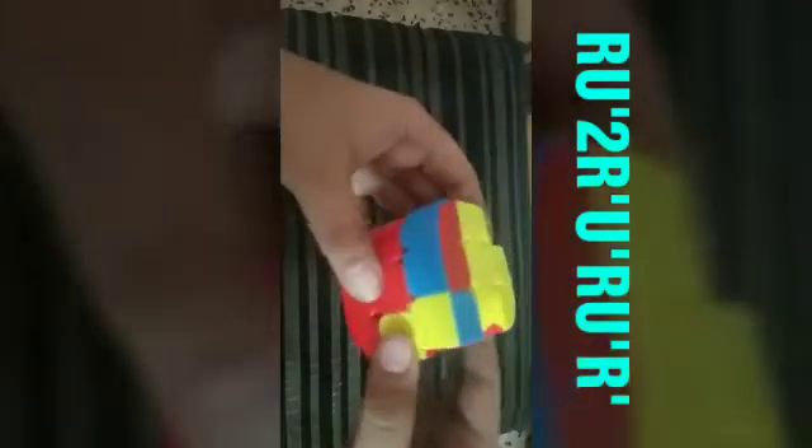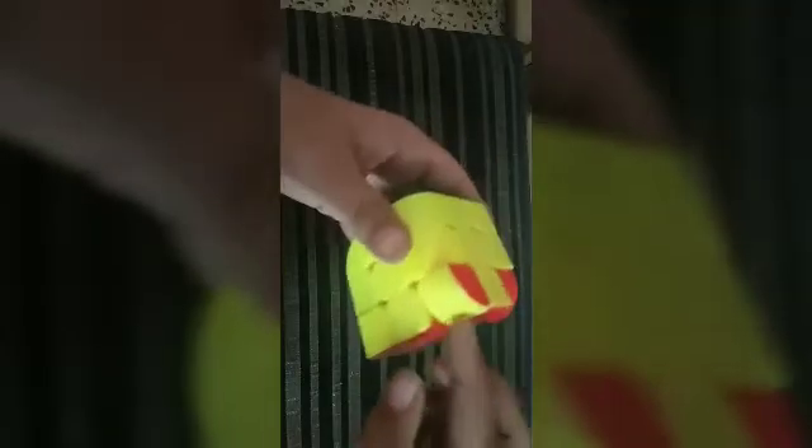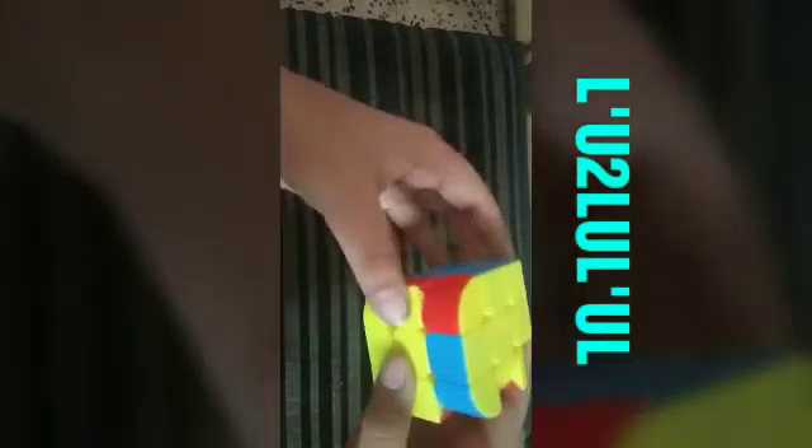Now we have to flip the corner pieces. If we want to flip this piece, we have to see where the upper layer color is — it is to my right. So I will start this algorithm first from right, then from left: R U prime 2 R prime U prime R U prime R prime, now from left: L prime U 2 L U L prime U L. These two are placed. No yellow is there, so we will do that algorithm twice: R U prime 2 R prime U prime R U prime R prime, now L prime U 2 L U L prime. So our cube is solved.